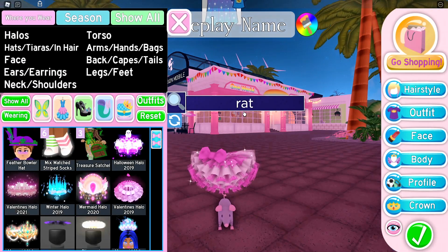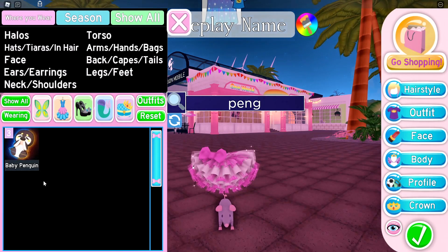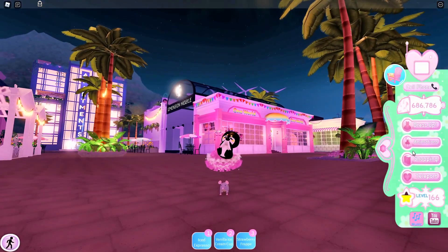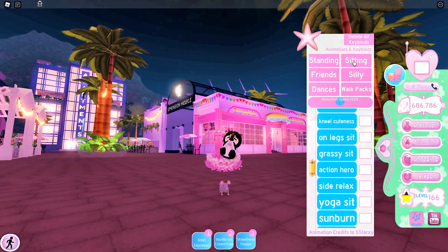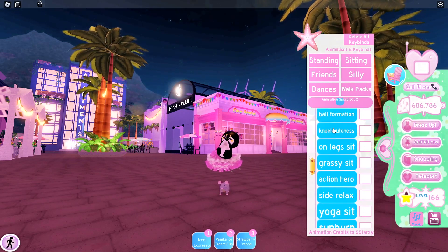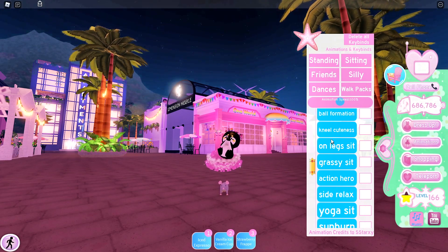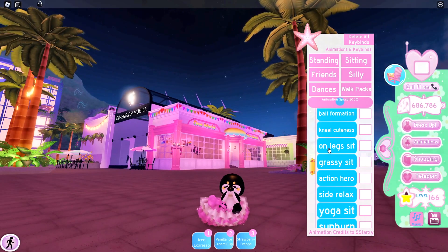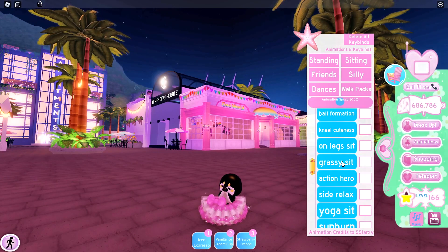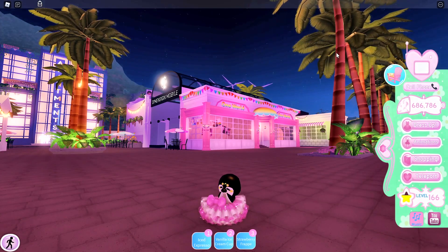And now you want to go and put on the penguin. So let's go and put on the baby penguin. Now you want to go over to animations, and then go over to sitting. Scroll down and you can pick "grassy sit" or you can pick the "on legs sit." I use the on legs sit, but you can pick the grassy sit if it goes with your skirt.